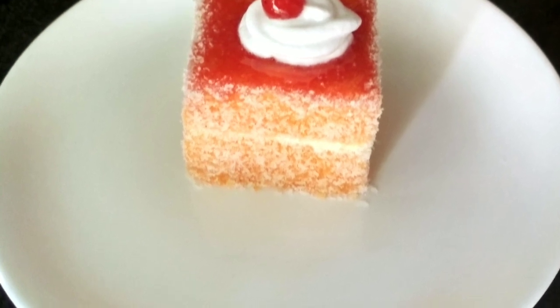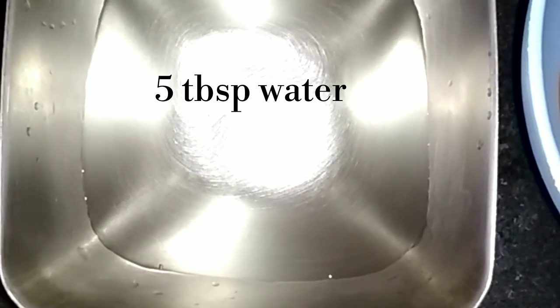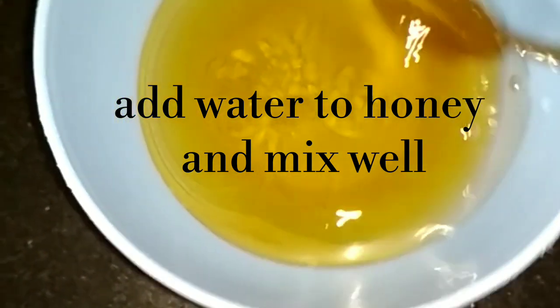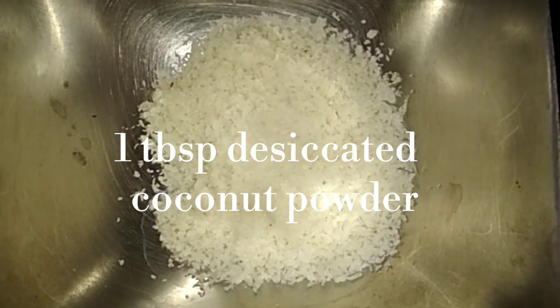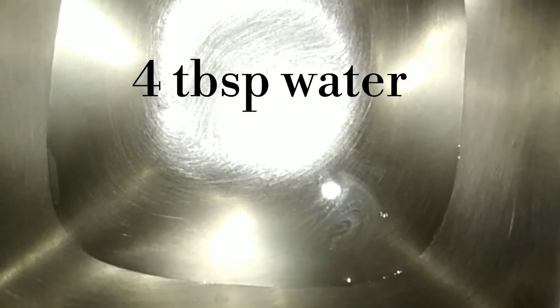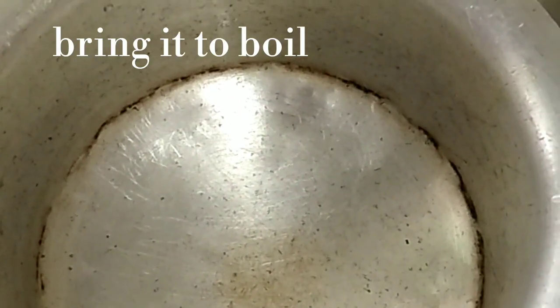First, let's make it 5 tablespoons of shahad (honey). We also need dry coconut — 4 tablespoons — and 4 tablespoons of mixed fruit jam. You can use any brand of jam. We will also need 4 tablespoons of water.